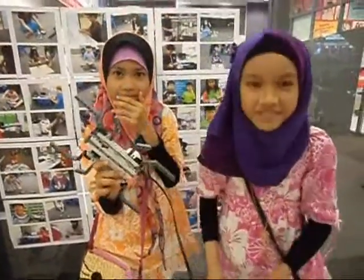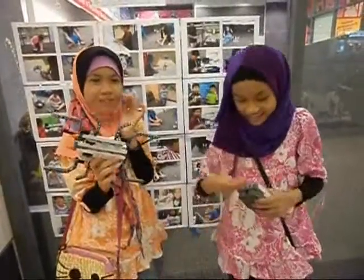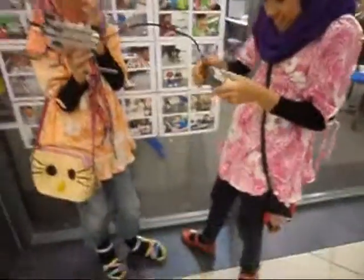We will show you how it works. Put it on the floor.